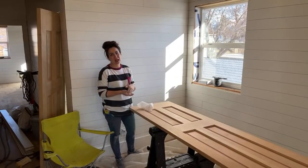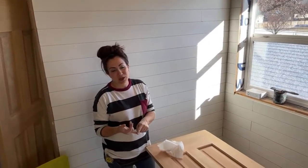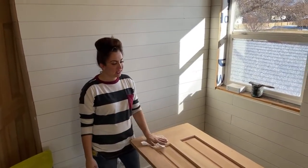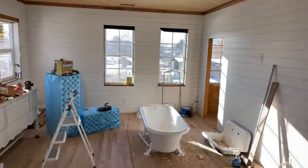We go live every Wednesday at 10 a.m. Mountain Time to take junk old items and turn them into things we decorate with or sell. Lately our Waste Not Wednesdays have been all about the farmhouse, and today it's about doors.